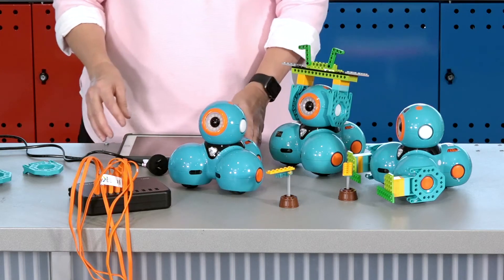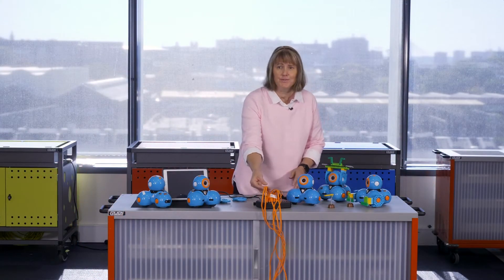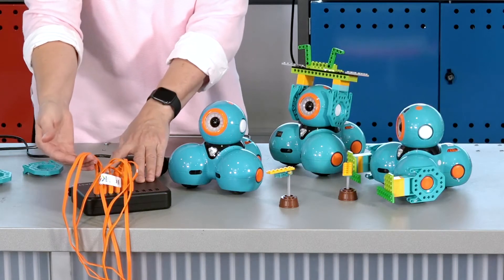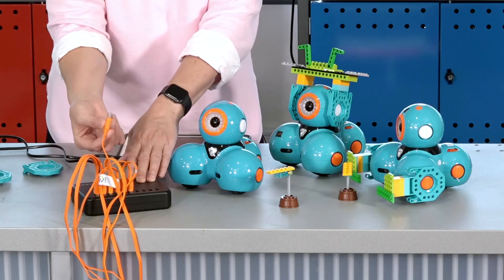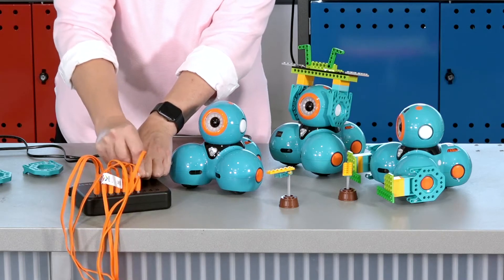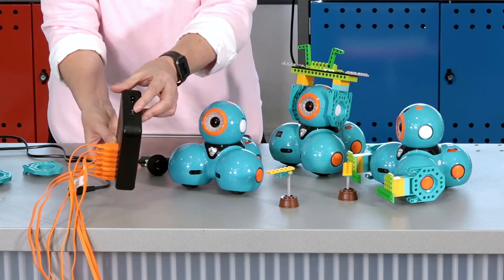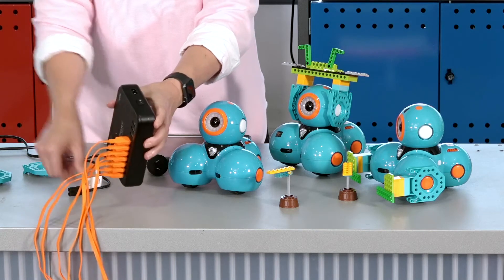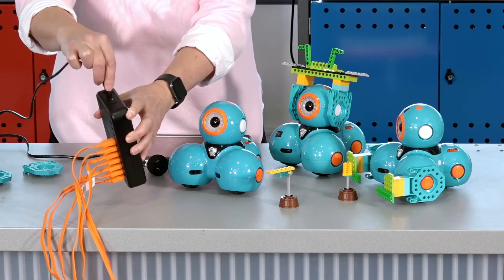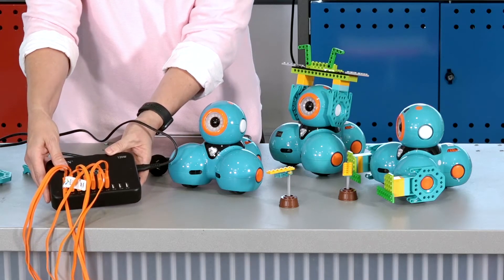To charge Dash, the kit comes with a 10 port USB charger. The bright orange cables have two ends. The USB connects into the charging station, and on the side you'll find the on-off switch and also where the power cord goes. You can charge up to 10 devices at once.